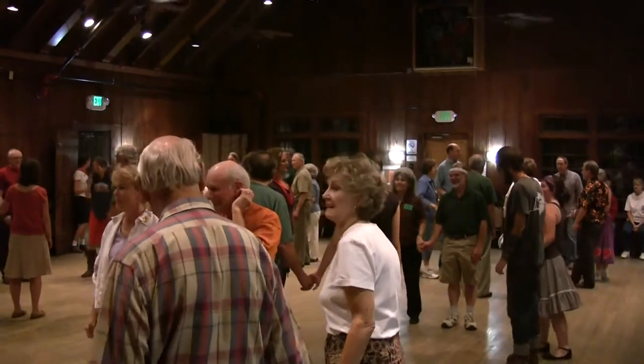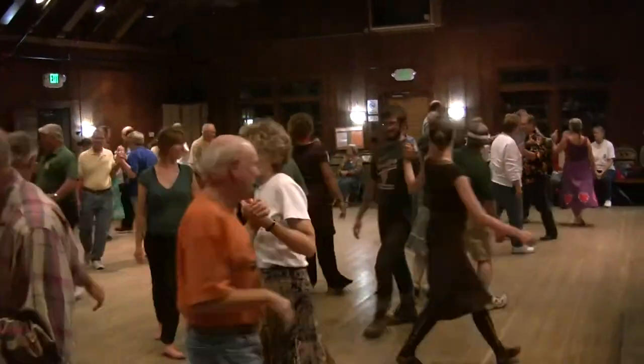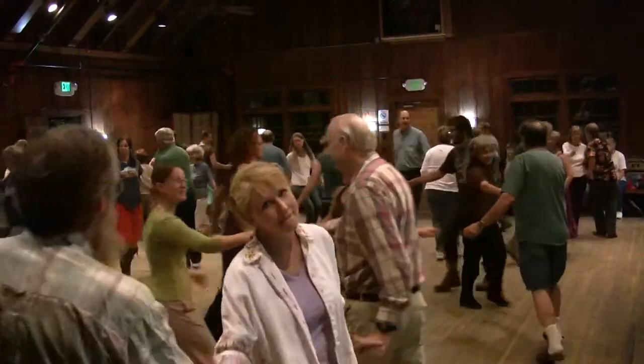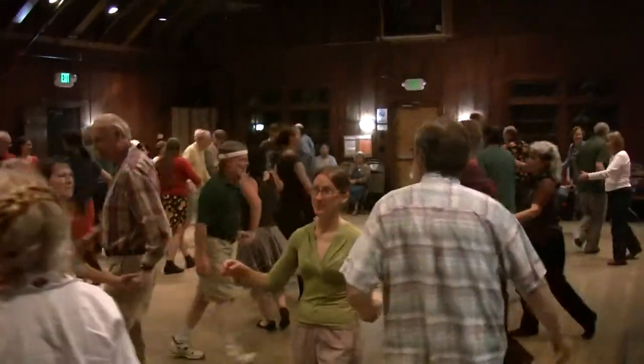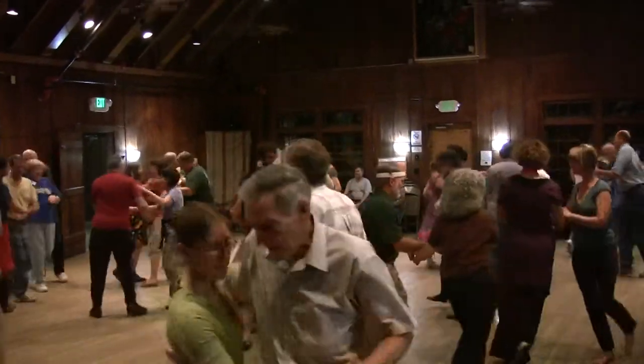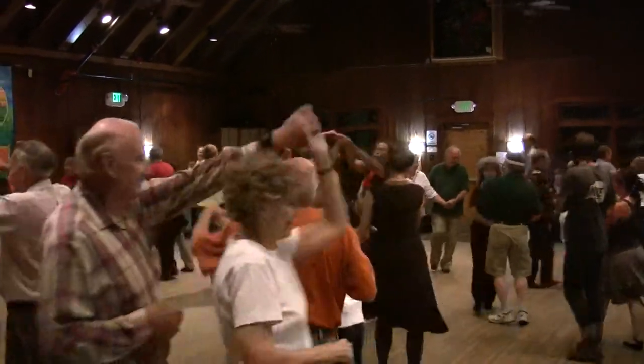Let's try that one more time. Face your corner, allemande left with your corner, look for your partner, right hand pull straight by, grand right and left, go around the way, until you meet your partner, swing your partner, and then put her on the right and promenade — go two by two, right back to where you started. Looking good.